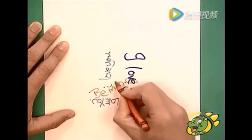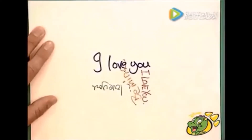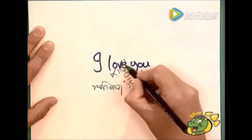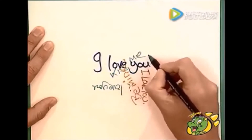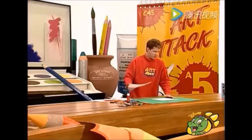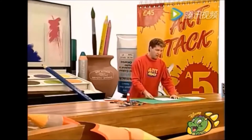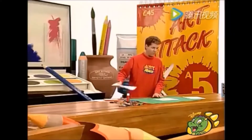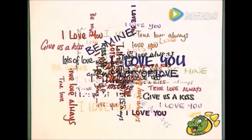¿Qué tal "me perteneces"? Lo escribí diagonalmente encima de lo que ya estaba escrito, o también podrías escribir algo como "bésame". Y sigue llenando el papel con los mensajes de San Valentín. Entre más pongas, mejor. El resultado podría ser como este, o mejor aún, si escribes más mensajes, entonces se verá como este.